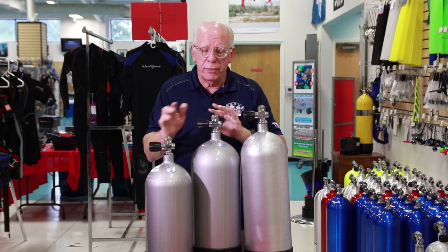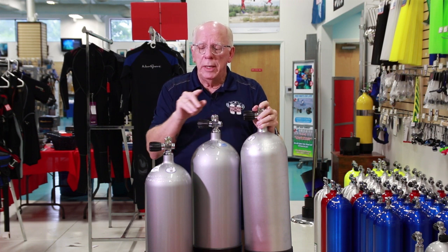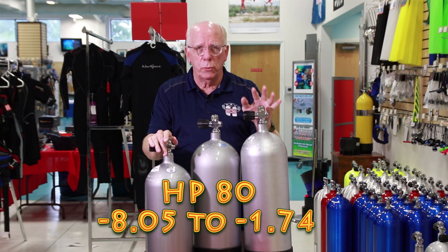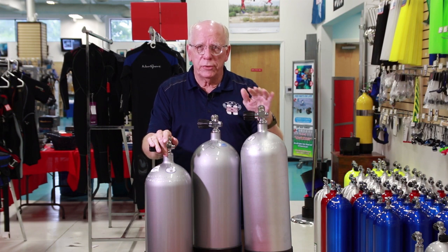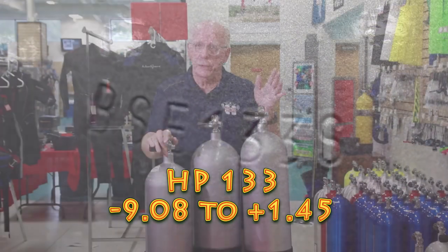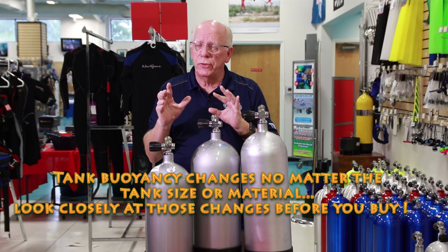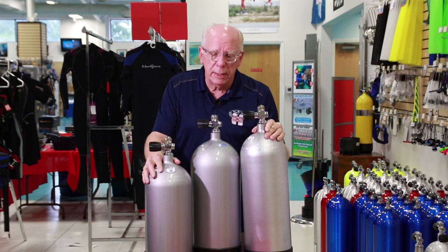One of the things you're going to notice — and I touched on it in the steel versus aluminum video — is that as you go from an 80 high-pressure to a 100 high-pressure and move into larger tanks like the 117 low-pressure, the 133 high-pressure, and up into the 120s, all of a sudden the buoyancy characteristics chart changes between a full tank and a near-empty tank. Make sure you take a look at that before you make your final decision.